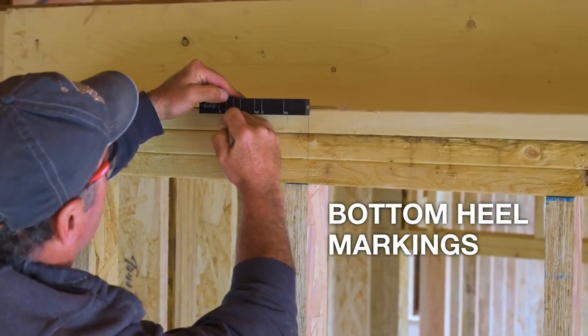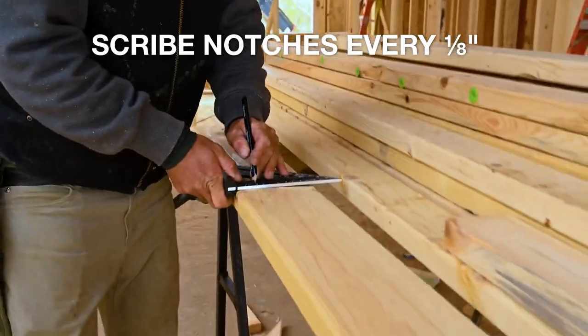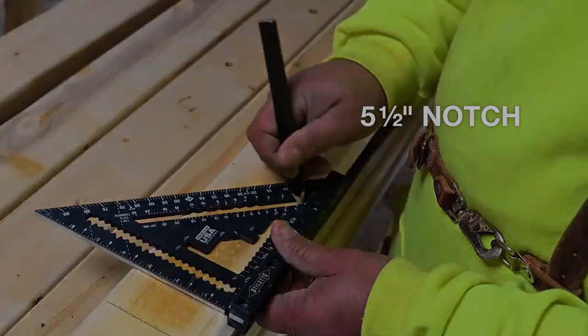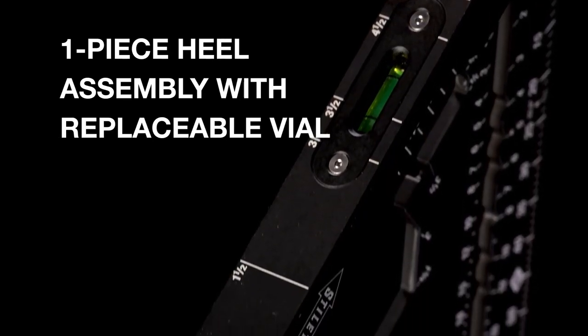The bomber cut-out streamlines stud measurements, and bottom-heel markings add to its versatility. Additionally, the replaceable 180-degree vial enhances its functionality. Whether you're a professional or a DIY enthusiast, this Carpenter Square is an enduring and adaptable choice.